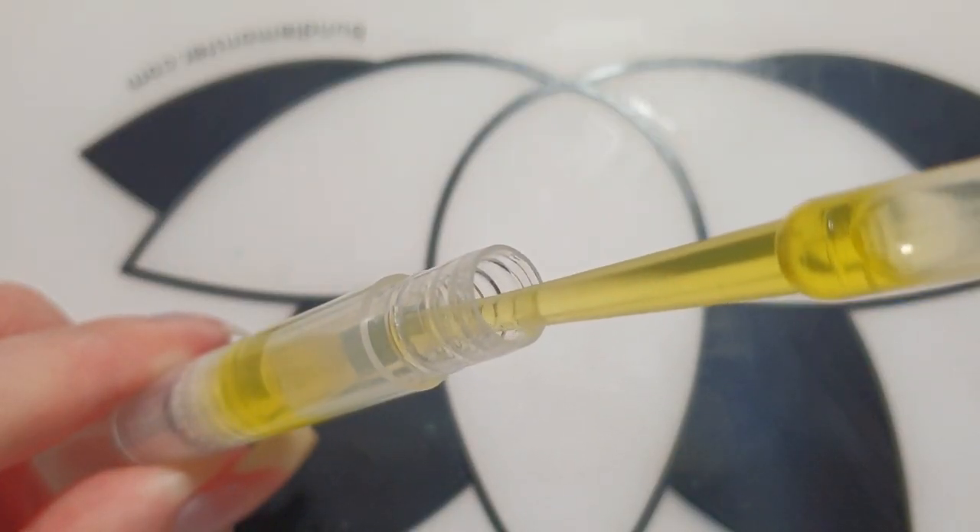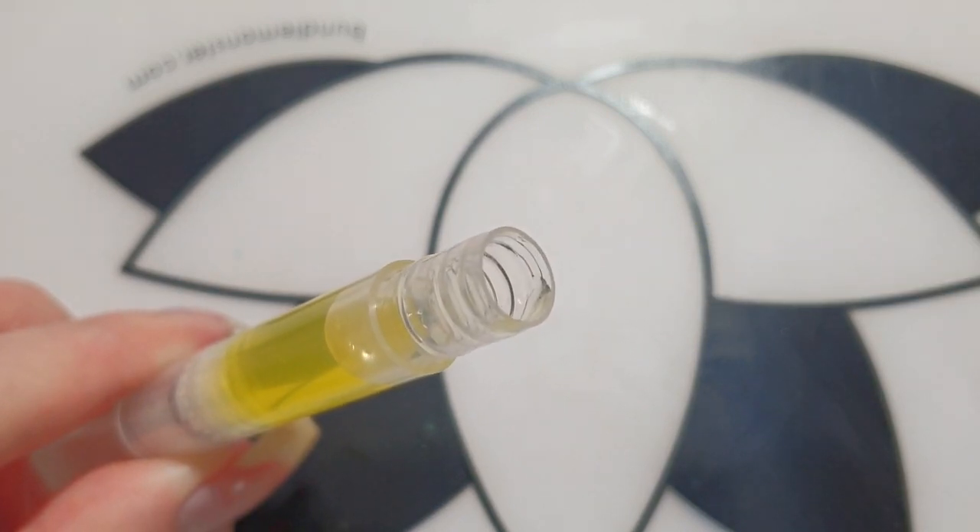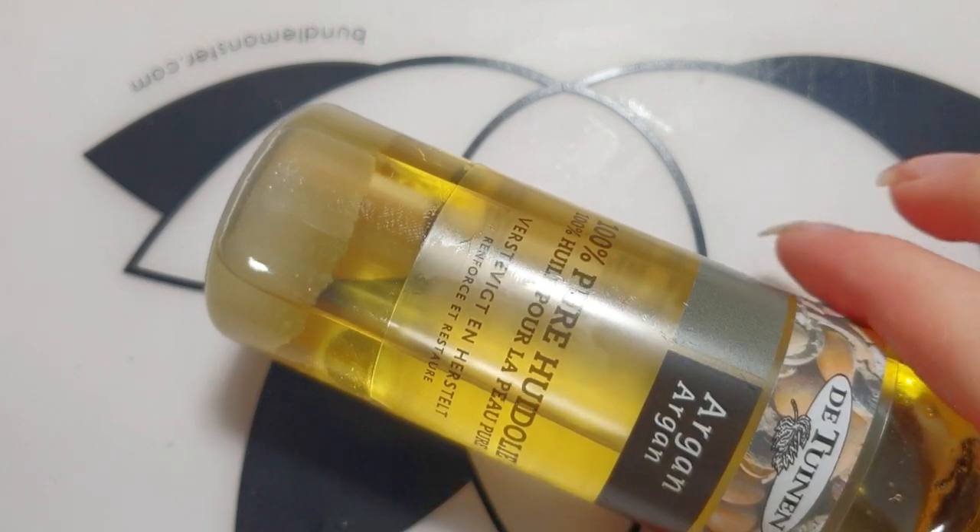If you want to make more nail oil pens at once, I recommend mixing all the oils beforehand, but I decided to just apply each oil individually into each oil pen.